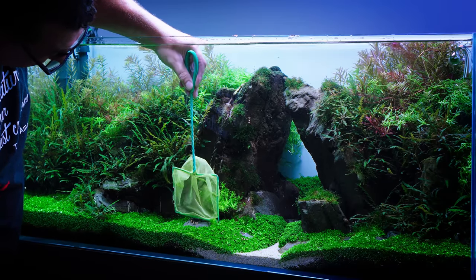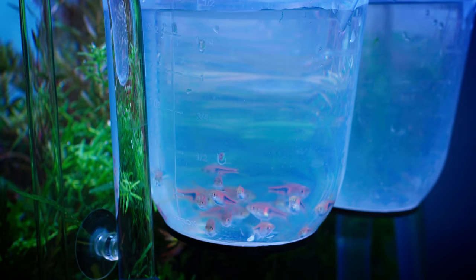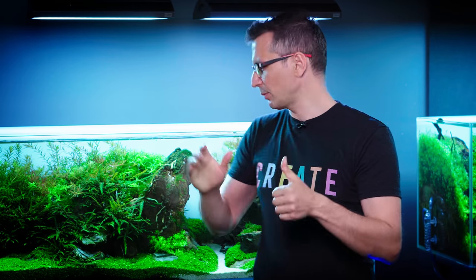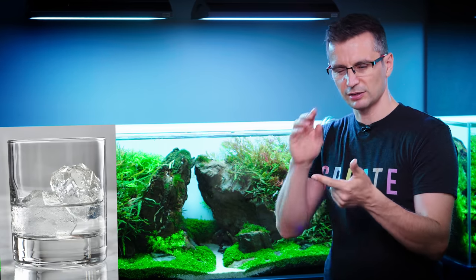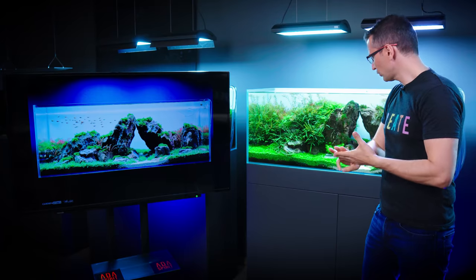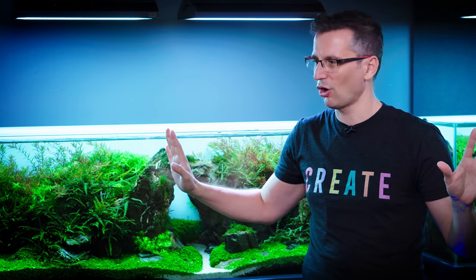I asked Ozzy, one of the maintenance experts, to remove the fish, shrimp, and all the livestock from this tank, because I really wanted to start from scratch and be able to take down all the water. As the first step, I'm going to trim the Hygrophila pinatifida on the rocks. As the second step, I'm going to remove all the stem plants from the background by trimming them all the way down. Thirdly, I'm going to remove the water and remove the foreground. From there on, I'm not sure what I'm doing. So... brace!